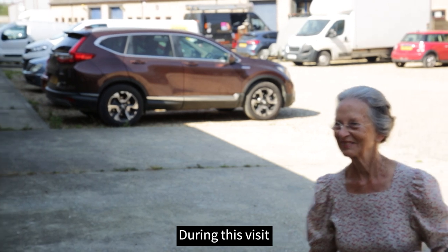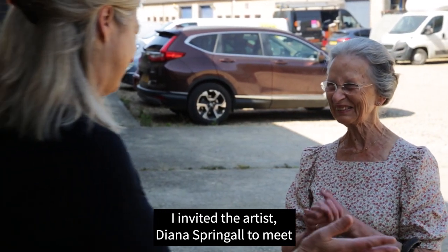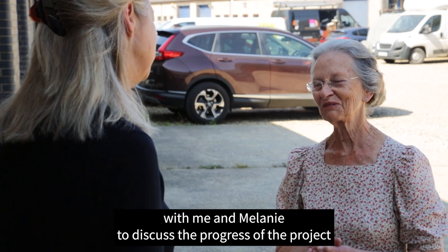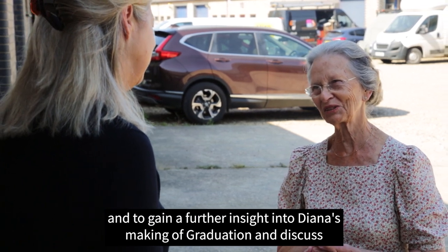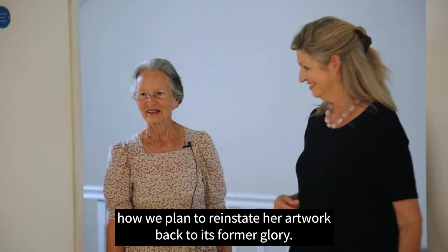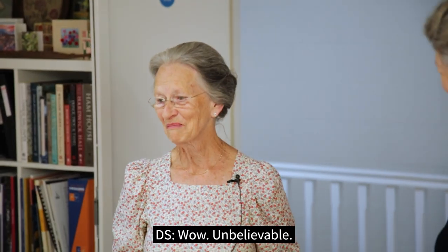During this visit I invited the artist Diana Springall to meet with me and Melanie to discuss the progress of the project, to gain further insight into Diana's making of graduation, and to discuss how we plan to reinstate her artwork back to its former glory. Diana, welcome!